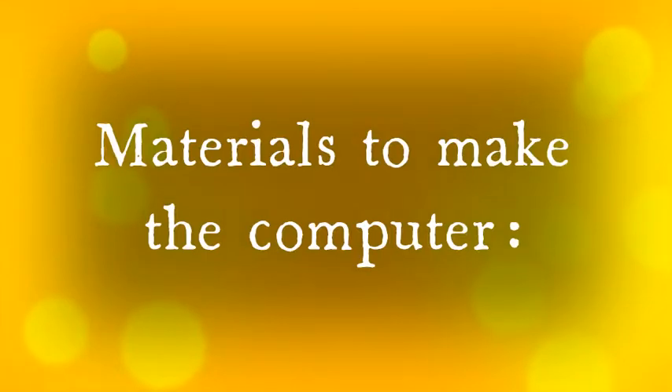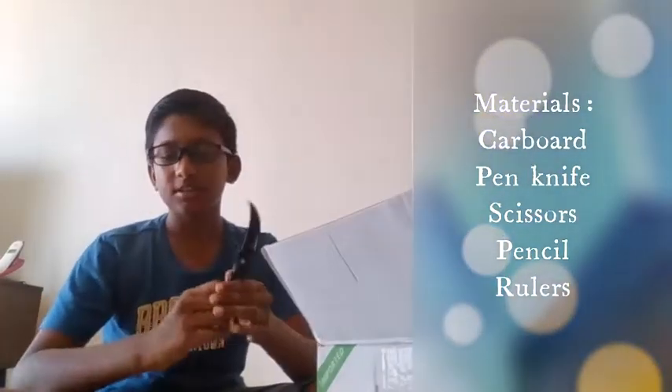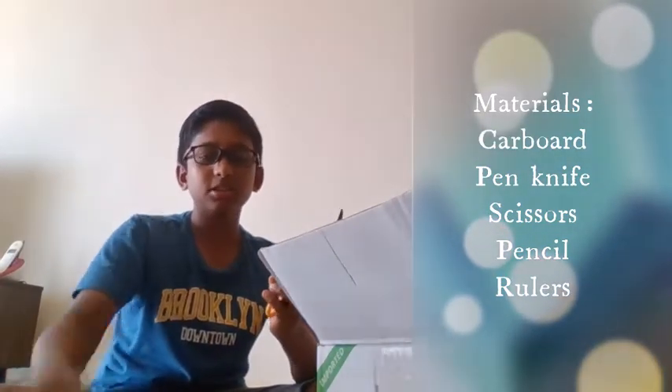Now, let's start with the supplies we'll need to build this computer. We will need a cardboard, a knife, scissors, pencil, ruler and knife. So, let's start!